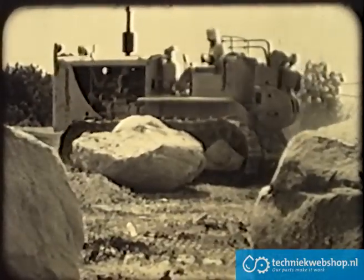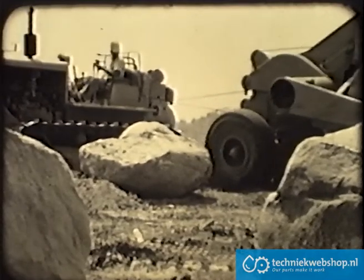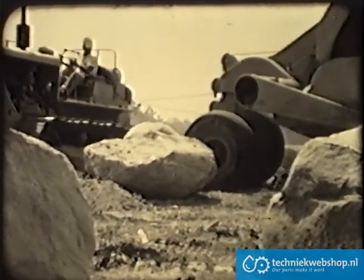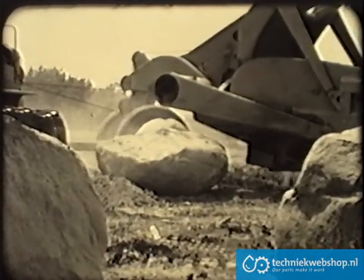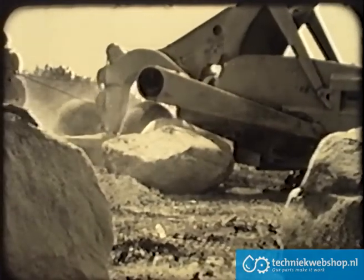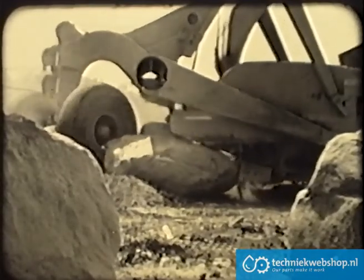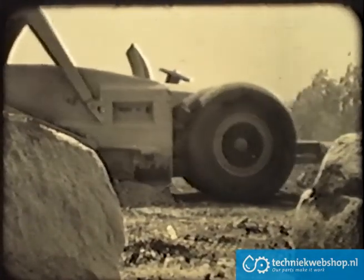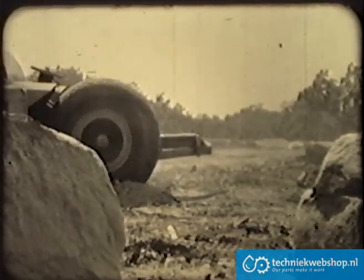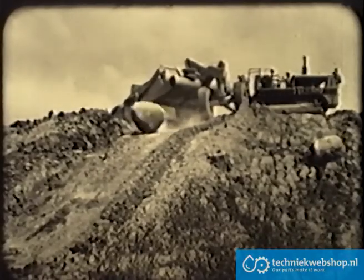Boulders generally require the use of a bulldozer. But when one is not readily available, or when the boulders are to be moved a distance greater than that within the normal scope of bulldozer operation, the scraper takes over. On this work, the maneuverability of the scraper makes it possible to swallow enormous boulders with ease and certainty. At the end of the fill, tractor and front wheels turn sharply, while the ejector does the rest.